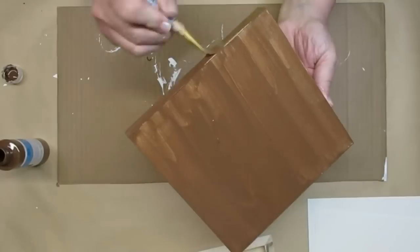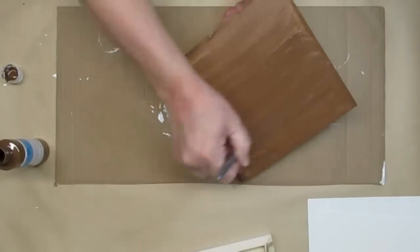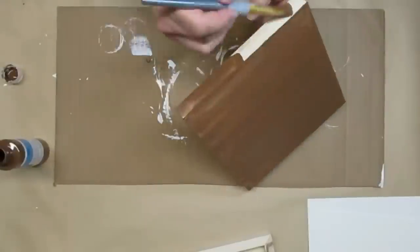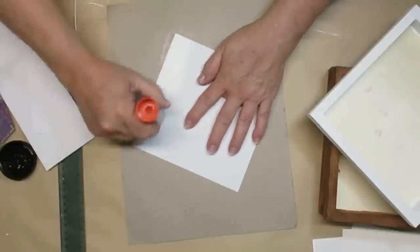I'm going to put it all the way around the back and then wrap it around the front to make it look like a framed picture. I did two panels with the brown and then two panels just with some white chalk paint.